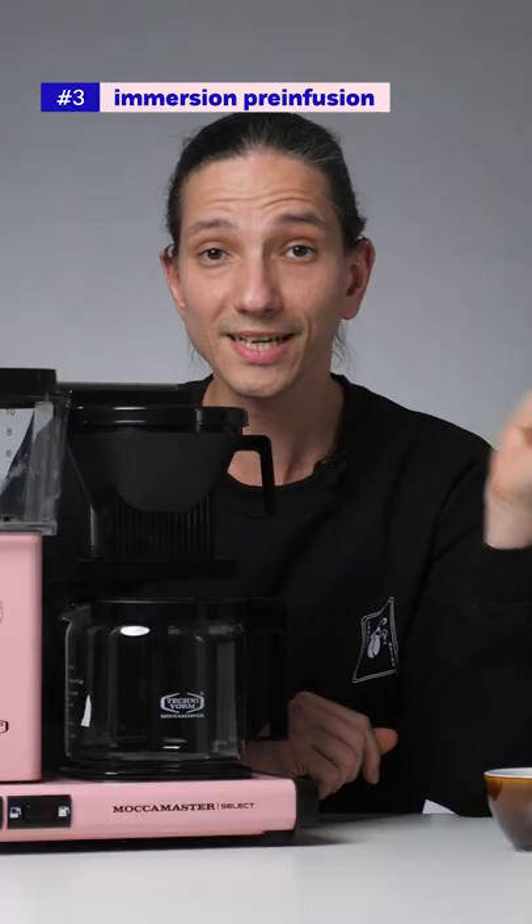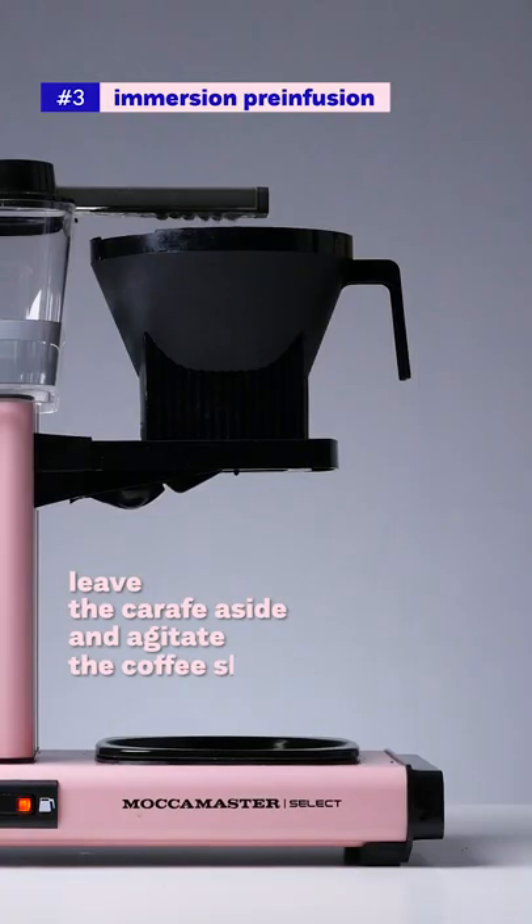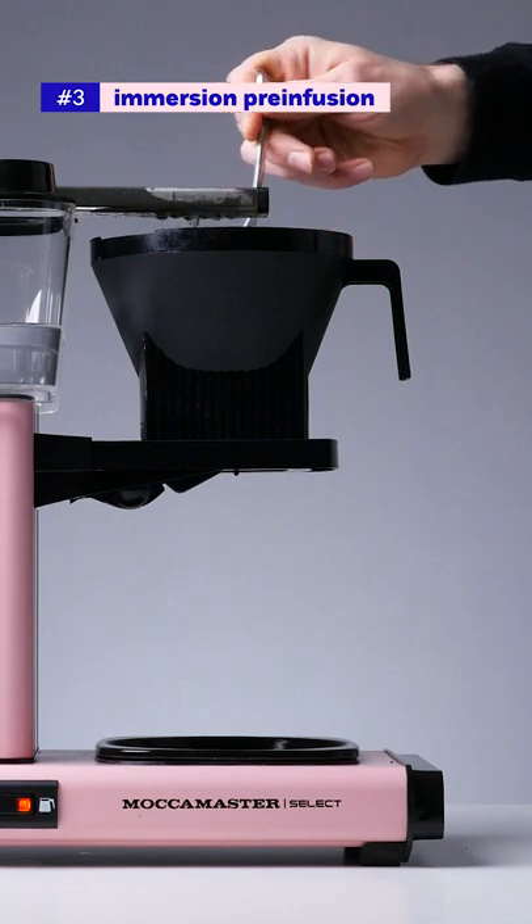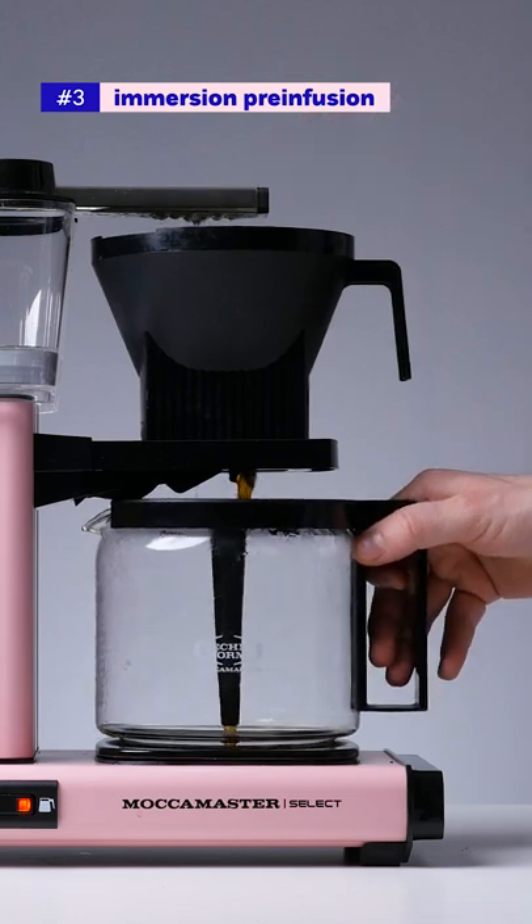3. On top of the second tip, if you leave the carafe aside and agitate the coffee bed with no coffee dripping down, in my experience it will give your coffee more balance and a smoother mouthfeel.